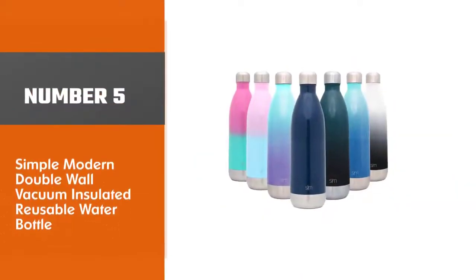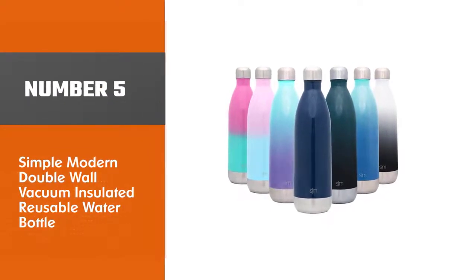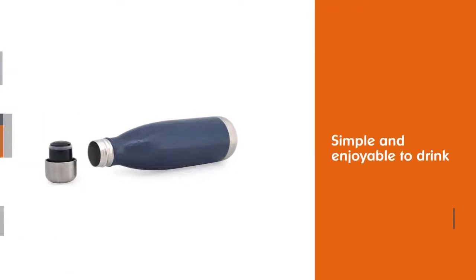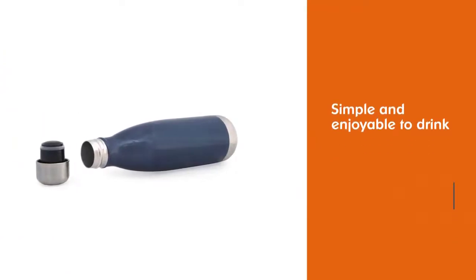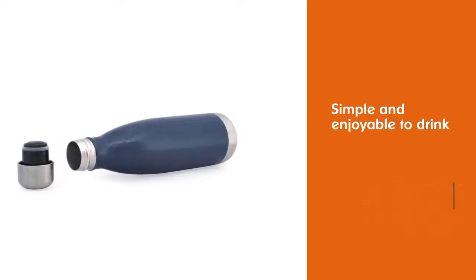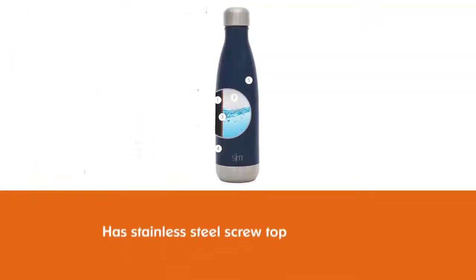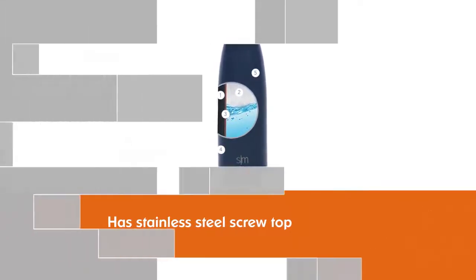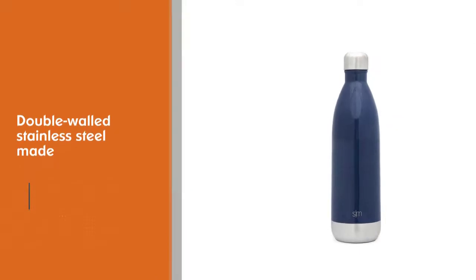Number five: Simple Modern Double Wall Vacuum Insulated Reusable Water Bottle. This is one of only two true bottles, which are defined by their narrow tapered openings. That design can be limiting — only skinny ice will fit — but the 17-ounce Simple Modern Wave is simple and enjoyable to drink from. It has a stainless steel screw top lined with plastic, and is listed as BPA free on the company's website.